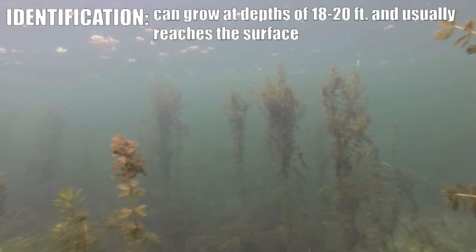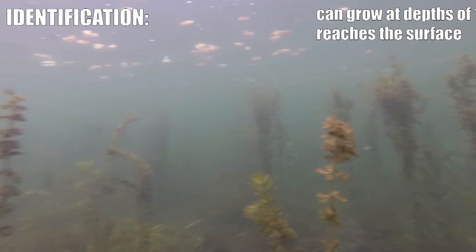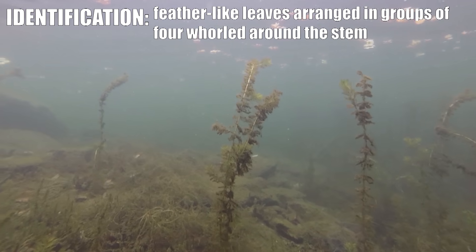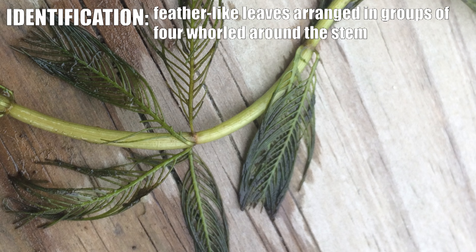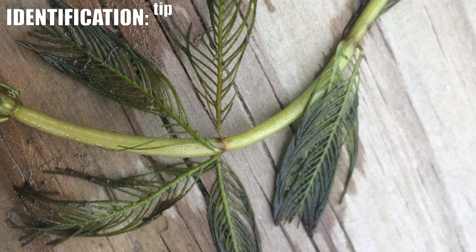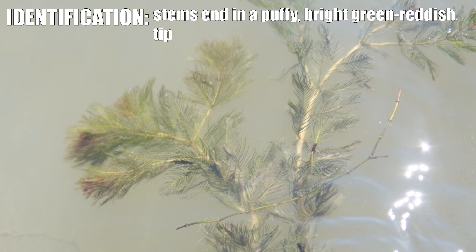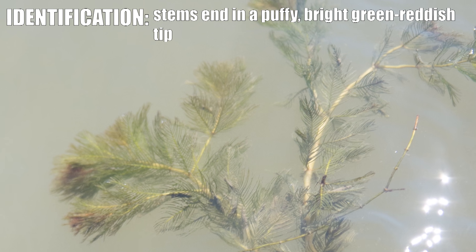It can grow out to fairly deep water, 18 to 20 feet, and it will usually reach the surface of the pond. It has fluffy little leaflets that are whirled around the stalk of the stem as it grows up to the top, often culminating in a puffy bright green tip that is often tinged red or brown.